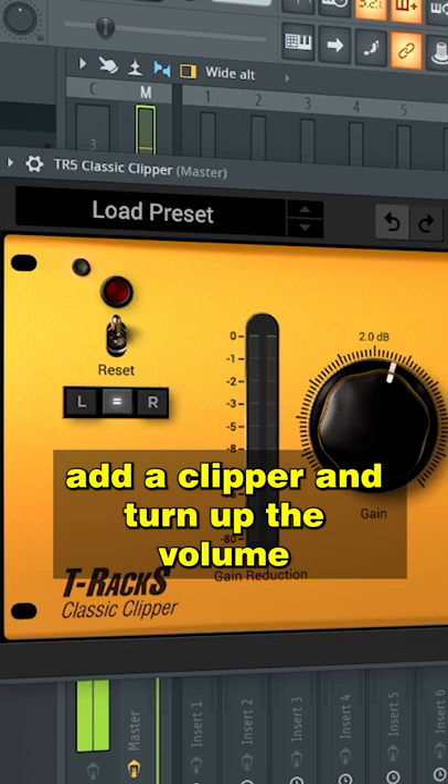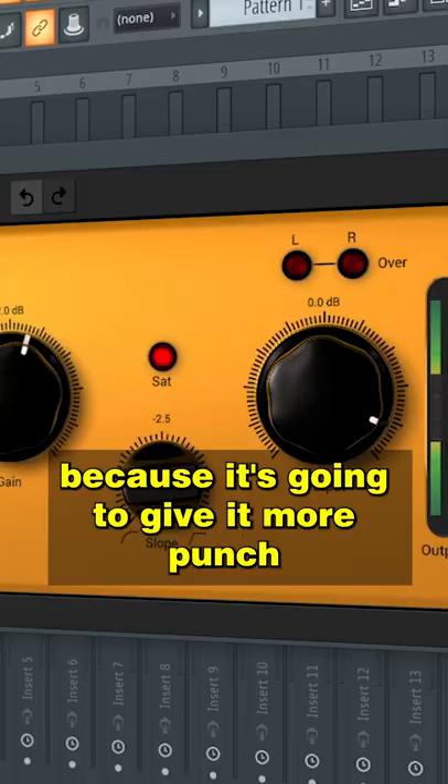Fifth step: Clipping. Before your limiter, add a clipper and turn up the volume until your master hits minus 3 to minus 2dBs, because it's gonna give it more punch.